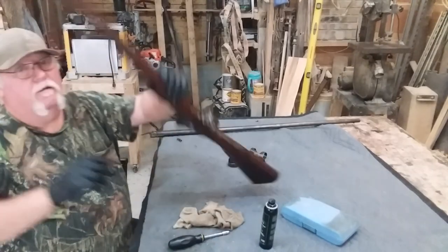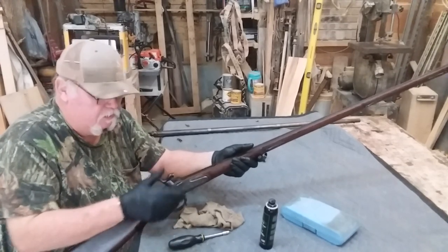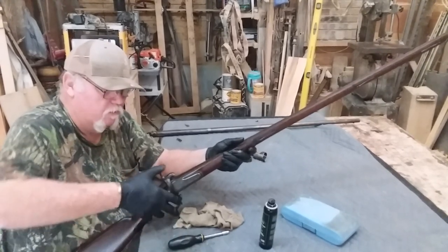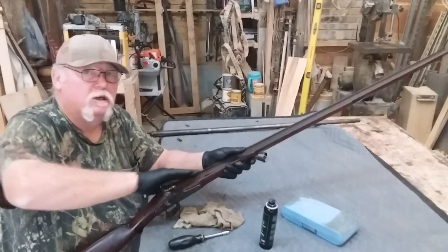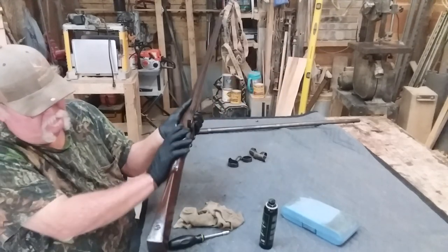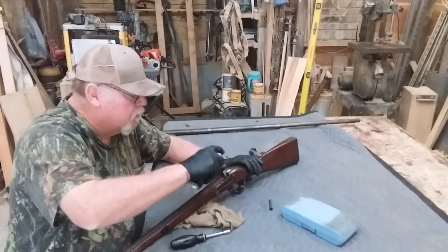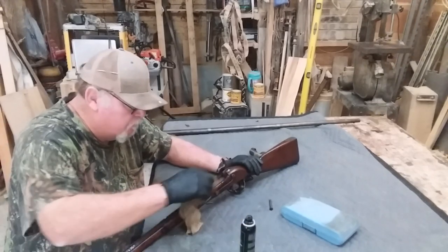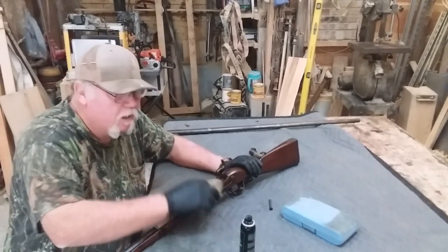Any time you're putting a muzzleloader together — new, old, or whatever — after you've screwed the lock in, you want to make sure everything functions quite well. Sometimes these screws have to be tweaked a little bit, loosened and tightened. Now we're going to drop our barrel in and spray a little bit of oil down in there. These stocks are thirsty when they're old like this, and we don't want to pull the oil off the barrel.